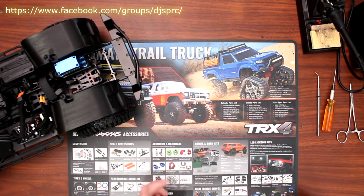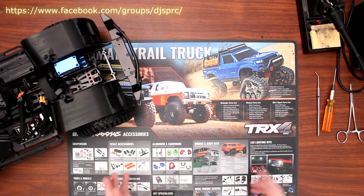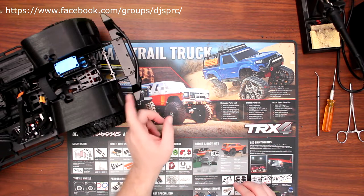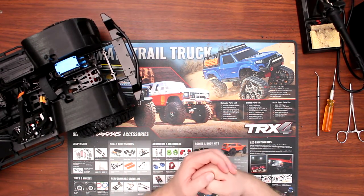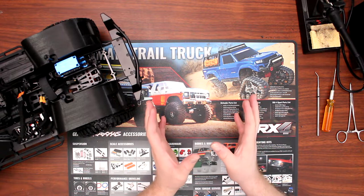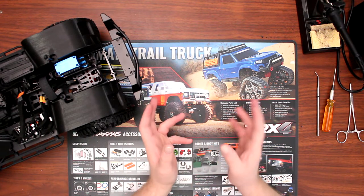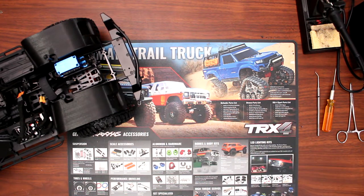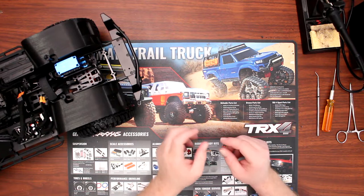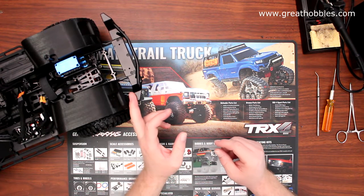Last video I went on a bit of a talking spree explaining about this front bumper. It's not going to be the same thing on this one. We're going to show you the rear bumper and how to install it. But first, I want to show you what the vehicle looks like with the front bumper on.